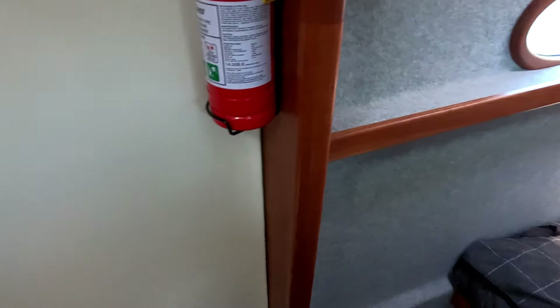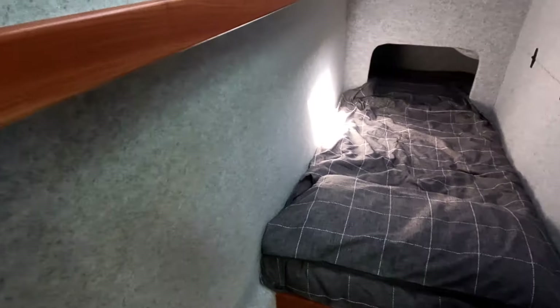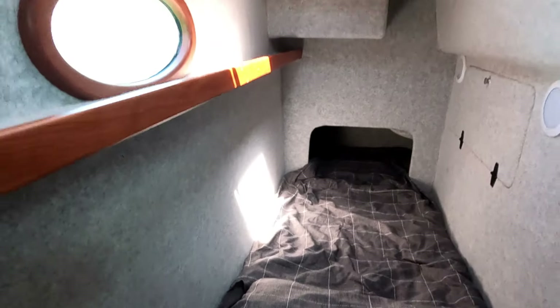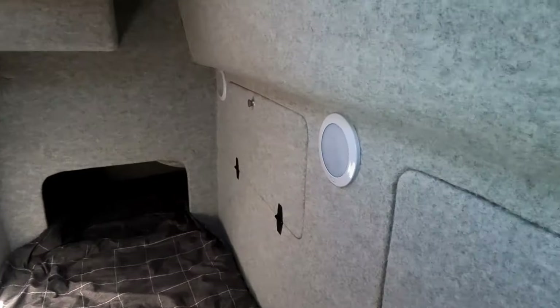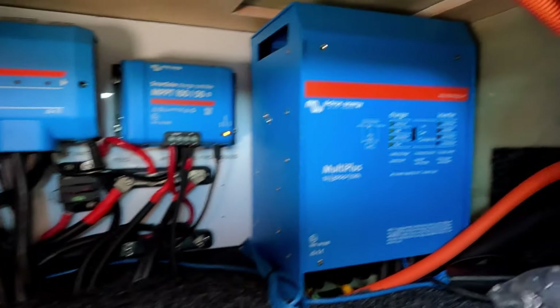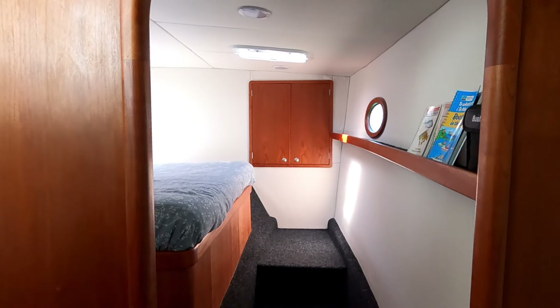Moving to the starboard hull, we go aft and have another three-quarter berth, same as on the port side. The only other feature in this cabin is that the electrical and electronic equipment is stored here, under the seat you see in the saloon. Going forward we have the master cabin.